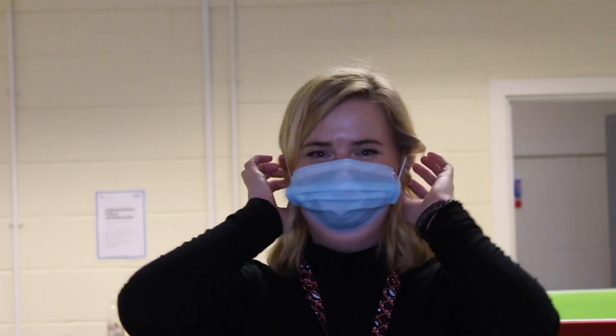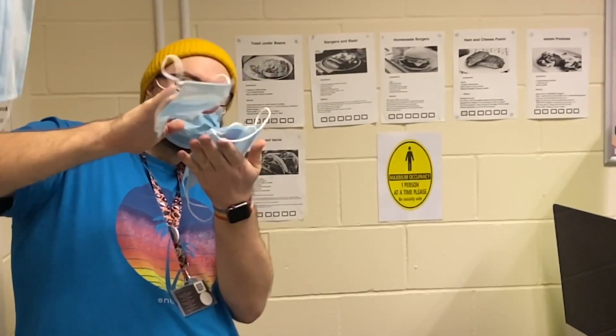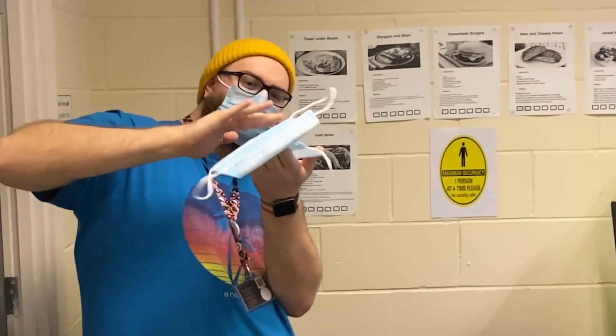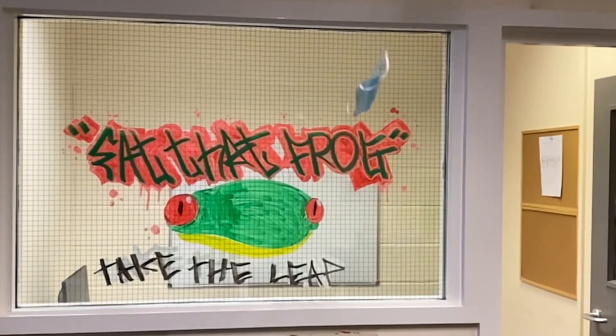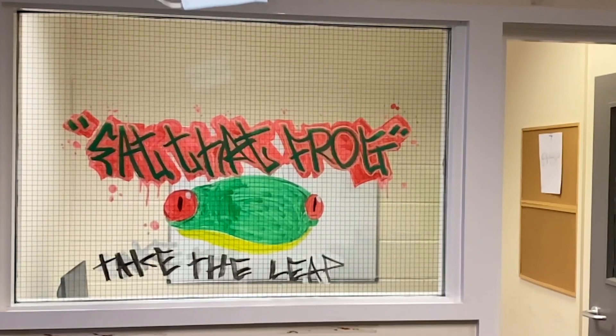Thank you for watching. Remember, the guidelines have changed so you need to be wearing your mask wherever possible. Goodbye.